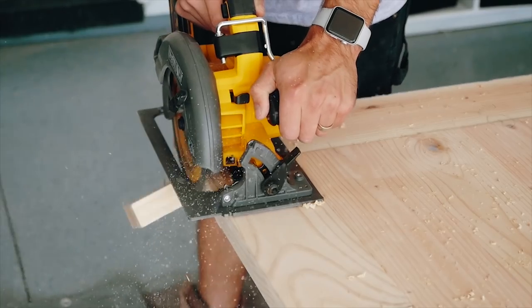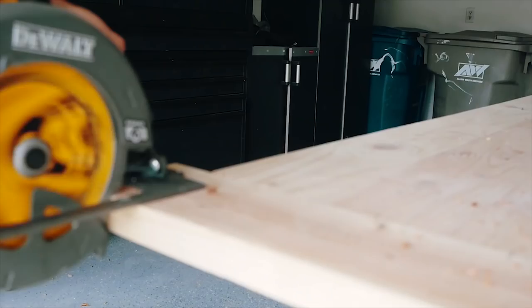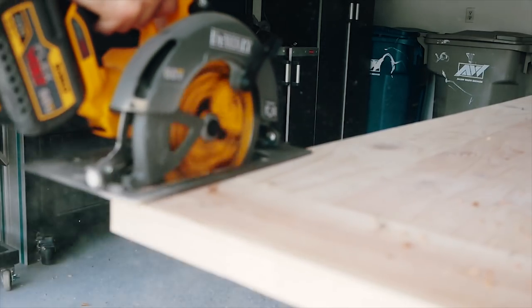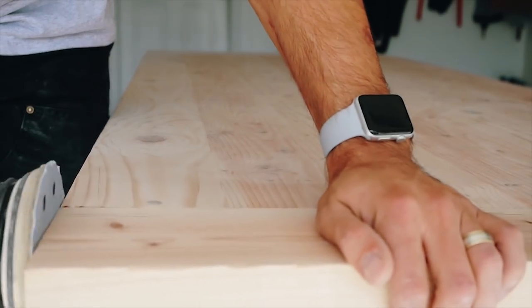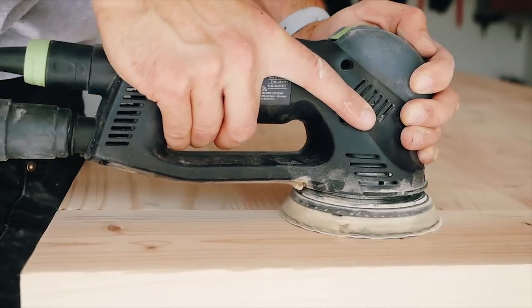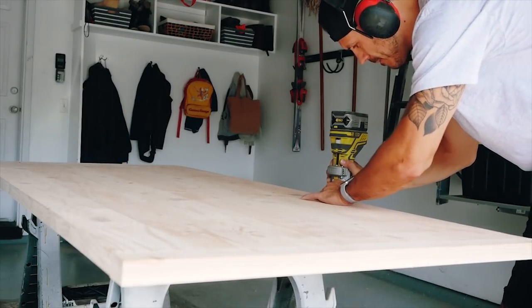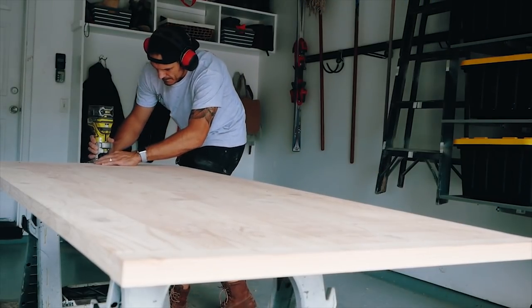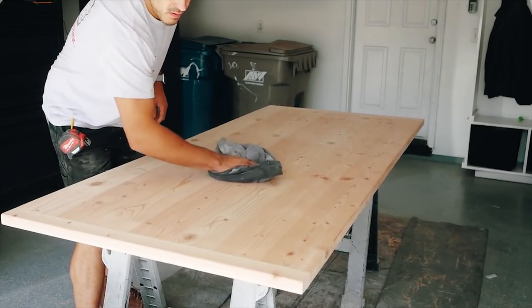To wrap things up on our tabletop, I used a circular saw to chop off and clean up all the excess breadboard ends to keep everything flush to the table. Then I took my sander — 80 grit up to 220 grit — cleaning up the entire tabletop, the edges, and especially blending the dowels down with the breadboard ends. Once that was finished, I took my palm router with a three-eighths roundover bit and grooved out all the edges to make them as smooth as possible, getting ready for the finish.